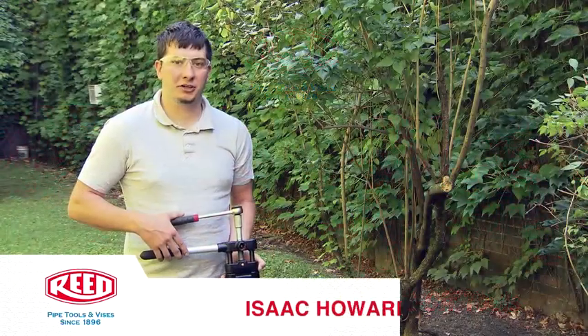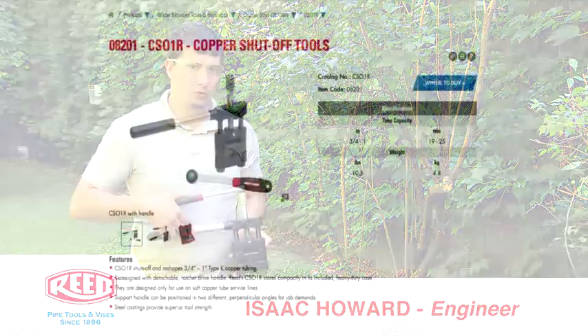Hi, my name is Isaac Howard. I'm an engineer here at Reed Manufacturing and today I'm going to show you how to use the CSO-1R and CSO-2R.